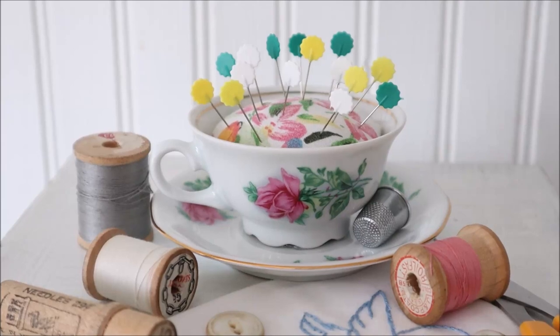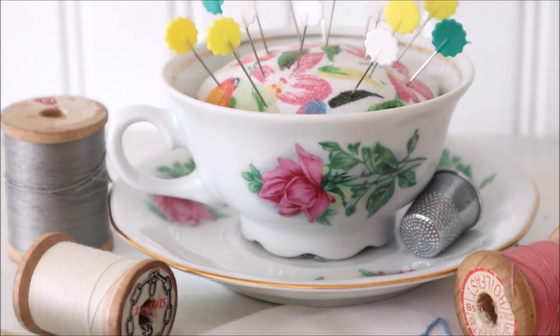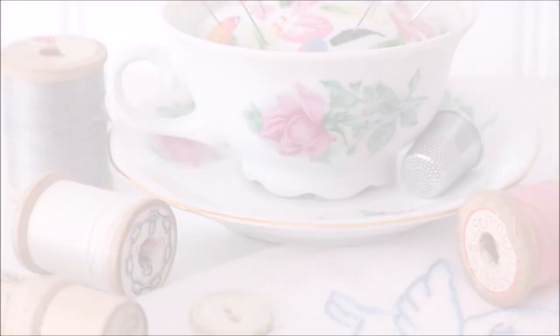Hello my friends and welcome back. My name is Robin and today I am going to be sharing with you how I put together this teacup pin cushion. They are so easy to make so let's jump right in.